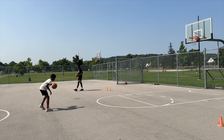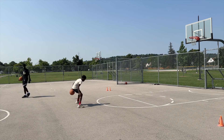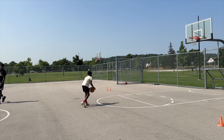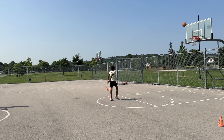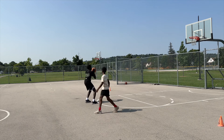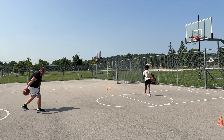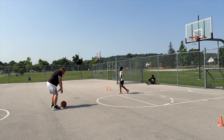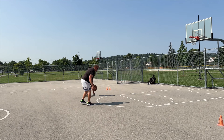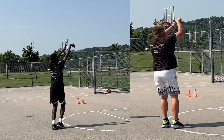Now we're going into a quick crossover drill into a shot. This is more of a warm-up, but it was a hot day — almost 35 degrees with the Humidex — so I wanted to make it a lighter load. Just a couple of crossovers. I jumped in and did the same drill too. I'm not mobile anymore, my knees are shot, but I can still make the shot.